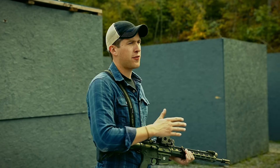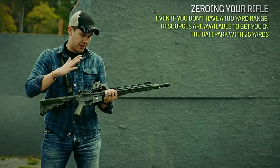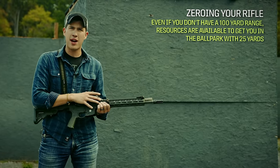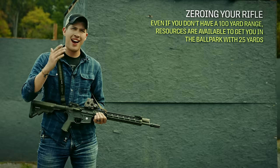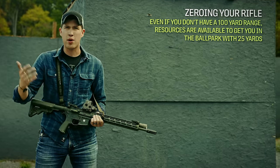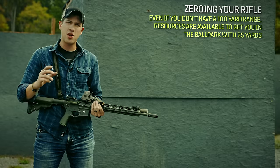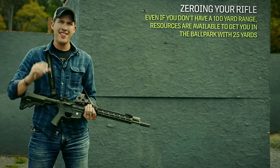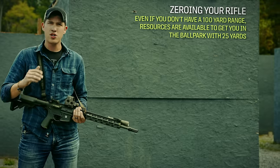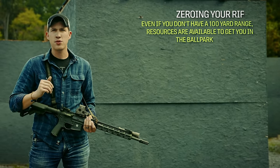I normally use a 50-200 meter zero on most of my rifles, but for this video I'm going to show you how to zero at 100 because it's a great starting point. You're probably thinking you don't have 100 yards at your indoor or outdoor range — this is where we're going to use a special target that allows us to zero at 25 yards that will give us a rough but very close 100-yard zero. So once you do go somewhere where you can shoot a little further, your rifle is going to be pretty close.